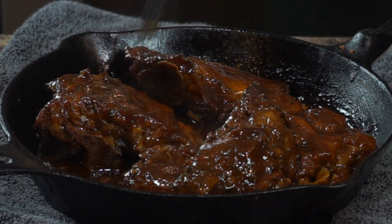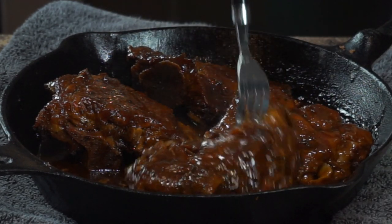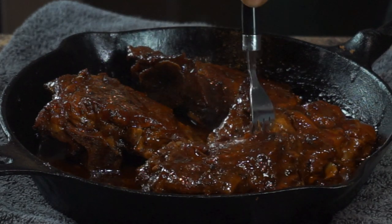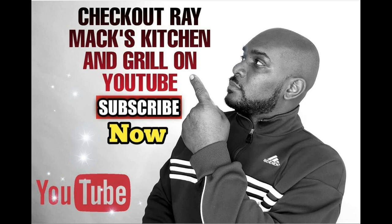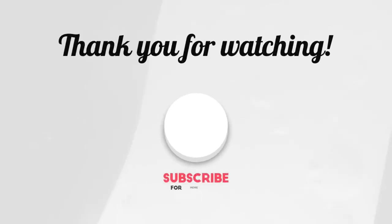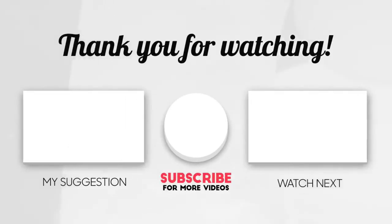Go ahead and try this recipe — it's a good way to cook neck bones. A lot of people cook them different ways, stewed on top of the stove, but I like cooking them different ways. If you like this recipe, please check out Ray Macs Kitchen and Grill, subscribe if you're not a subscriber, and leave a comment telling me how you like cooking your neck bones. Thank you so much for watching. Love and not hate — peace.